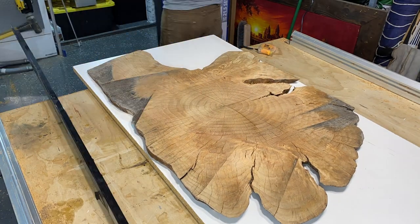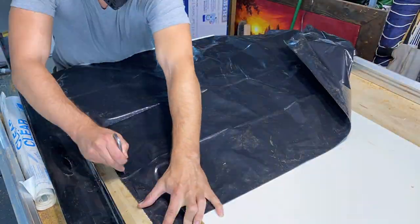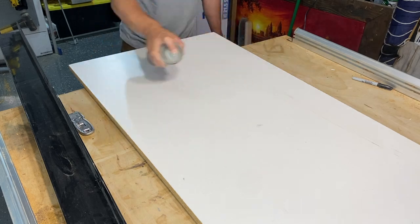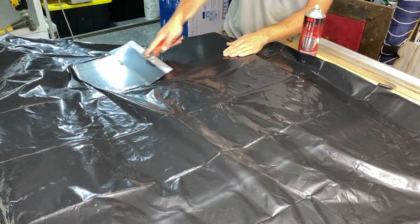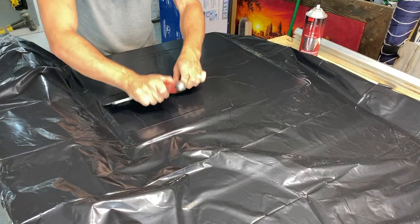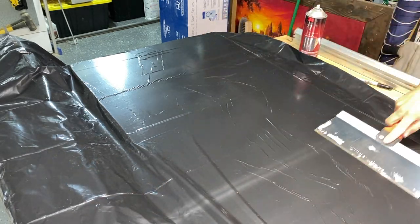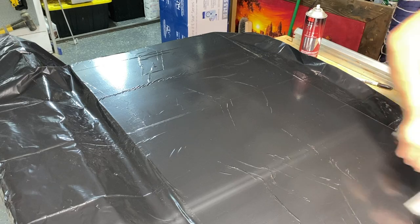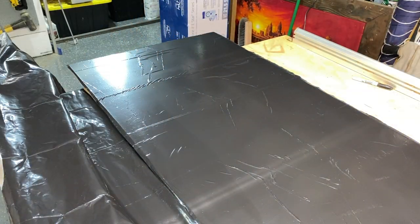At this point we need to make our form for our epoxy pour. I always use melamine because it's cheap and easy to cut. We can't pour epoxy directly on the melamine because it will stick, which is why I'm spraying contact adhesive first and then applying a plastic barrier to easily remove the epoxy from the form after it dries. I used a garbage bag for the plastic barrier - it made applying one large sheet very easy. However, it was hard to get the bubbles out, so I didn't get a perfectly smooth finish on the bottom side, so keep that in mind.